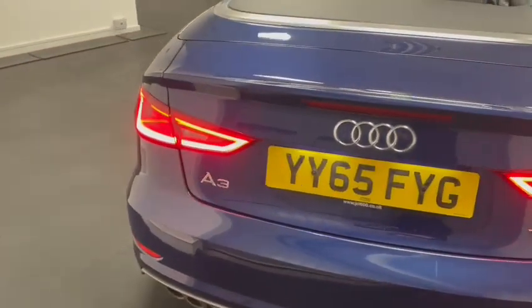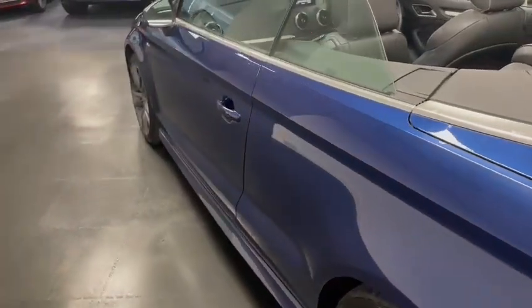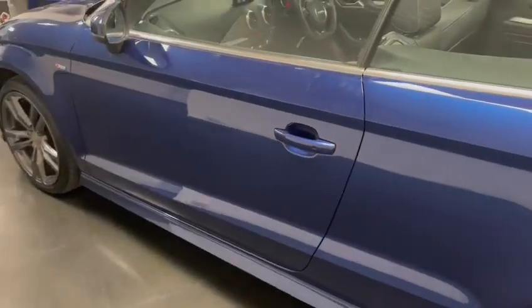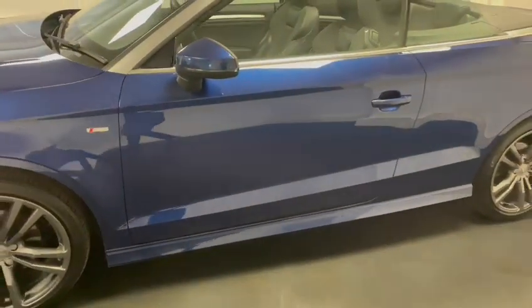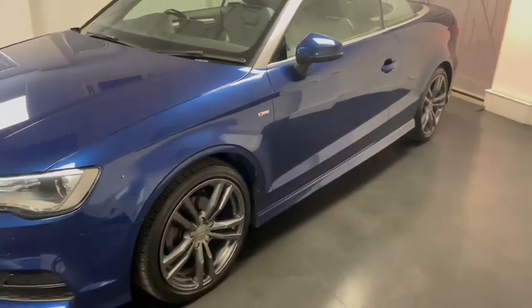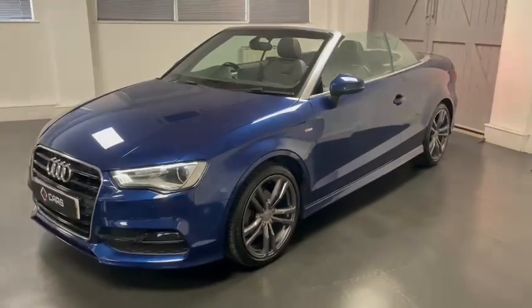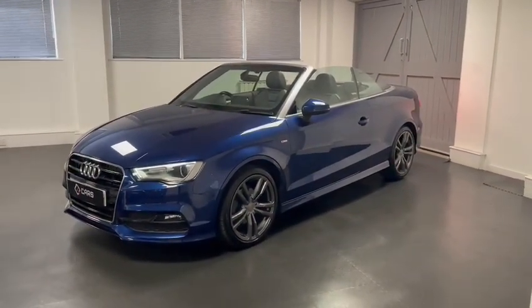This car came with a nice bit of spec from factory. You've got the Xenon headlights at the front with LEDs on the rear. You also have heated seats on the interior which are also the half leather inlays. And as part of the heated seats you also have the head level heaters.